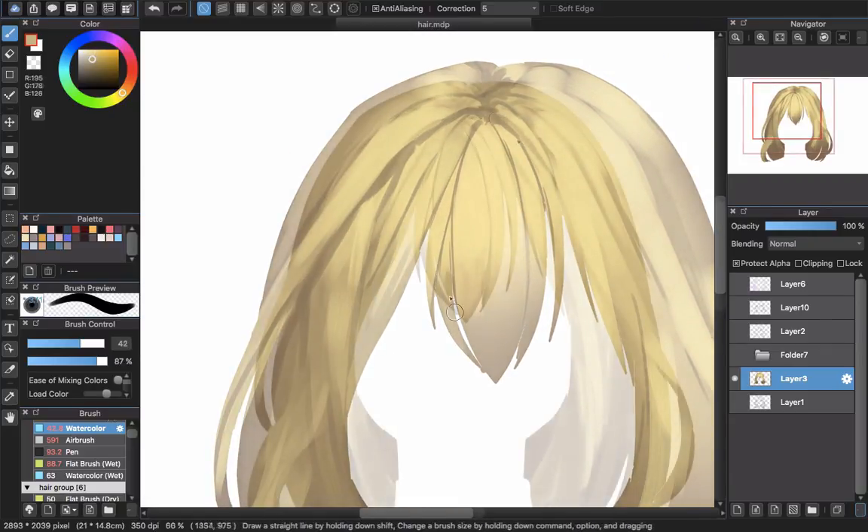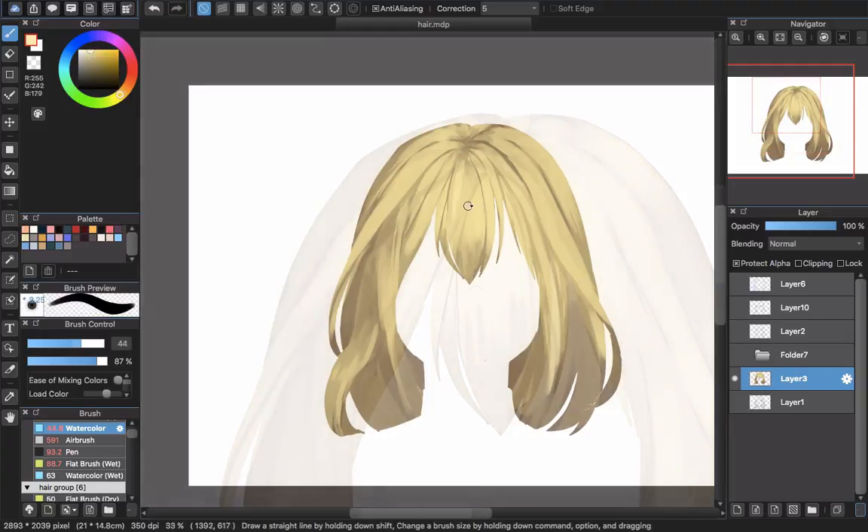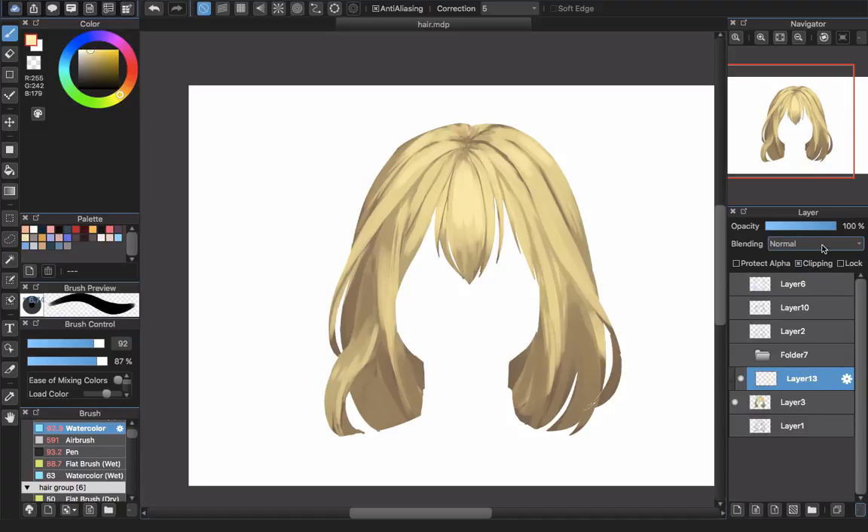Just continue until you're satisfied. You can see how the highlight works. Maybe you want to put a little bit more in here. To make the highlight pop up more, I create a new layer and choose Clipping, then set the blending to Add.